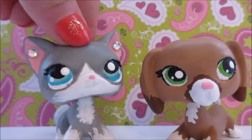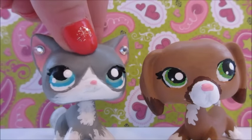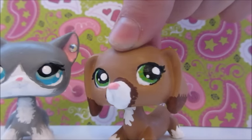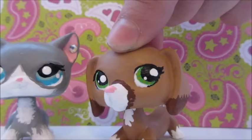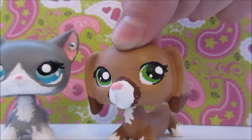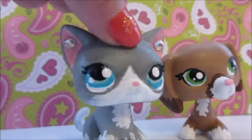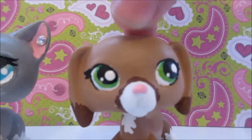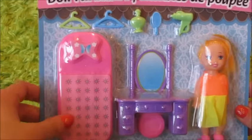Hey guys, so today we're going to be showing you all the new LPS accessories that we got from the dollar store. We haven't made an actual talking video with you guys in a while, so we just thought this would be a fun video to show you some of the great LPS stuff that we found at the dollar store. This video is for those of you who don't feel like spending that much money on LPS accessories, so let's get started.